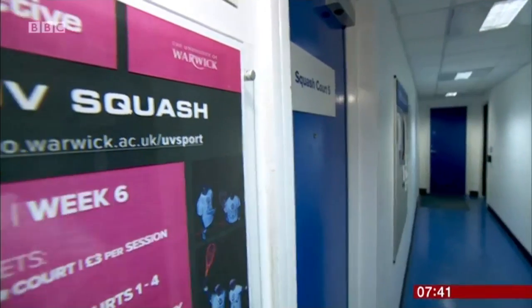That's the shock to the system. I feel like a mole coming out of a hole. I play squash normally, but the UV lights in there does make it feel a lot warmer, I think, and I feel like I've run around a lot more as well. And after all that music, it's definitely time for a quiet lie down. Mike Bushell, BBC News, in Warwick.